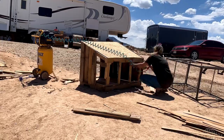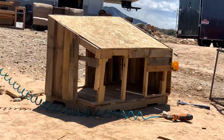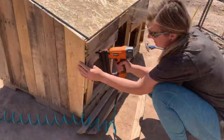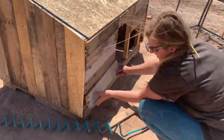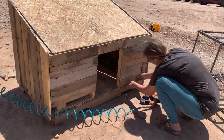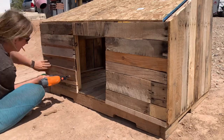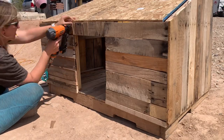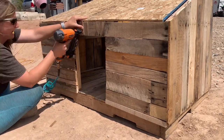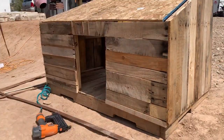Because some of the pallet slats were kind of damaged, I decided to do horizontal siding on the front so that I wouldn't have to break down any more pallets. We have all kinds of underlayment scraps, so I ripped some strips down and used those to seal off the joints between the pallet slats, and it just gave it a nice finished look.